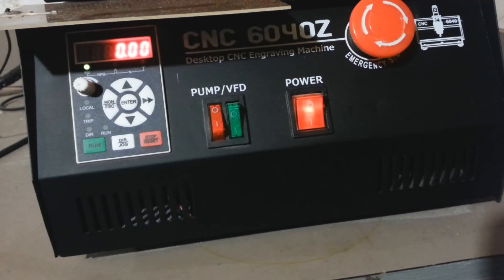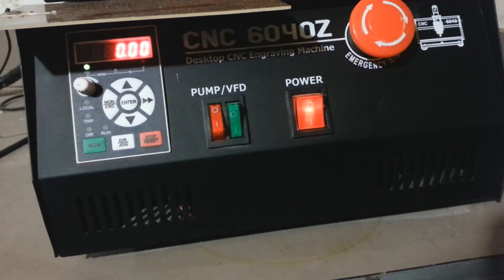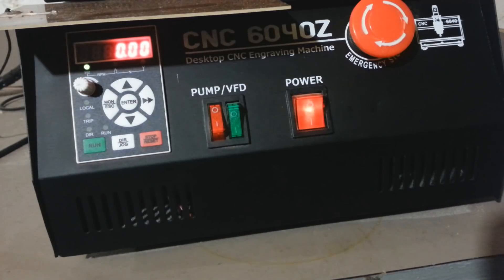The first thing we're going to look at is how to set this up to control the spindle using the potentiometer. If you've watched my other videos you know my spindle is currently set up to be controlled from Mach 3, but let's say I wanted to go back to controlling it from this control panel using this potentiometer and the run button — I'll show you how to program the VFD to do that.